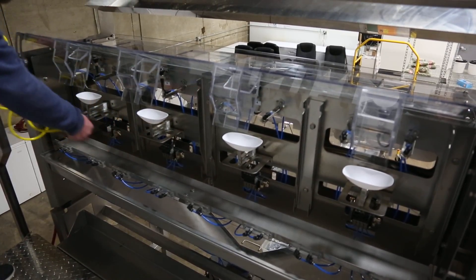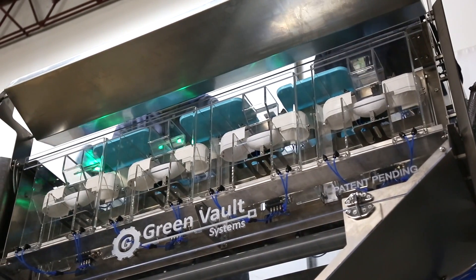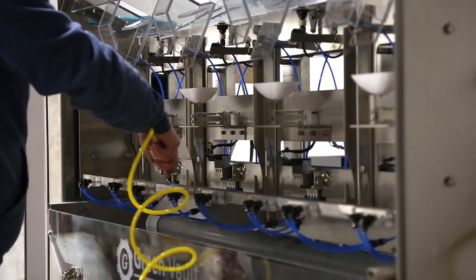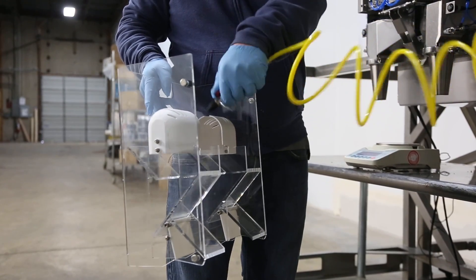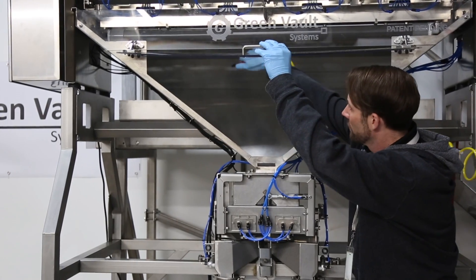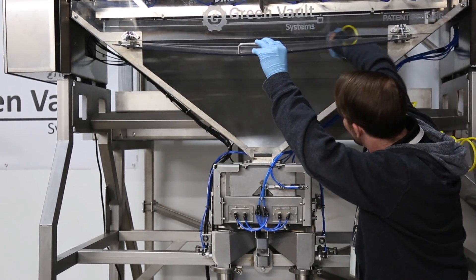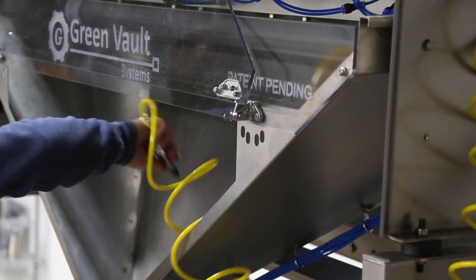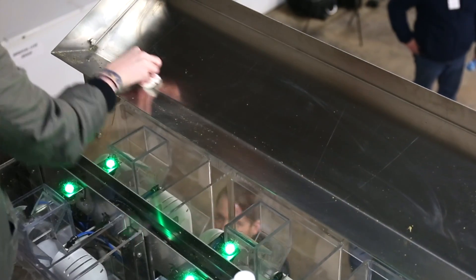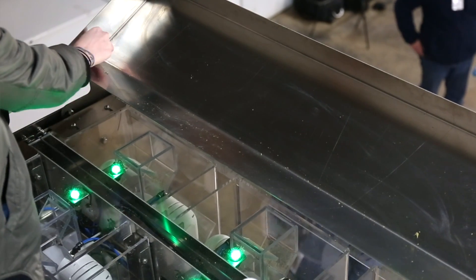Repeat the process on the front side of the machine. Lift the front plate so you can access the batch funnel. Again, work your way through the batch funnel, working the dust down into the chute where all surfaces can be sanitized quickly and easily using isopropyl alcohol and wipes.